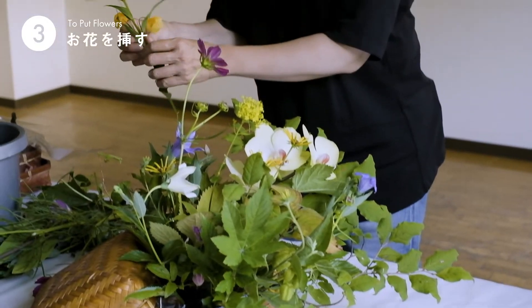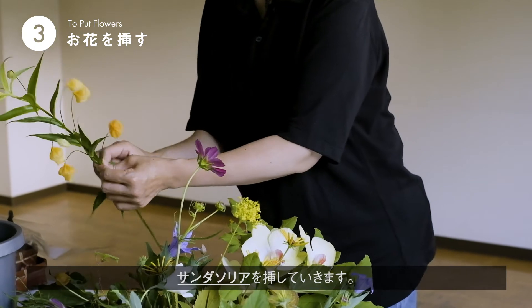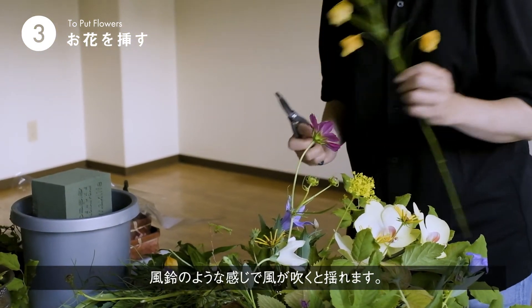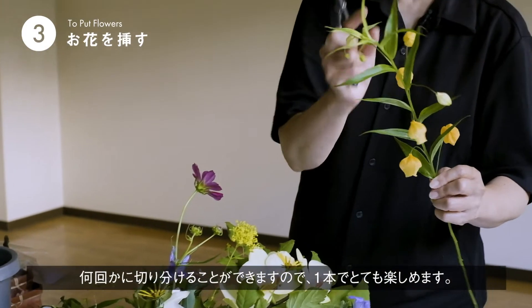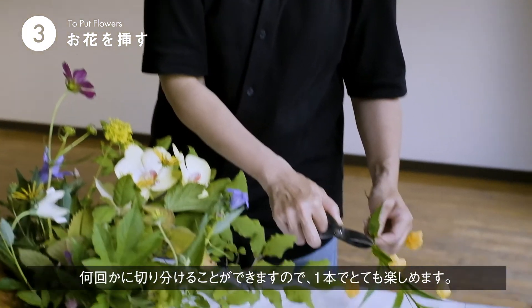つぼみも必ず咲いてくるので、出してあげてくださいね。ちょっと色が出て、かわいいと思いますよ。これはサンダソニアといいます。風鈴みたいな感じで、風がそよぐと揺れます。これも一本ですが、何段階かに切り分けると楽しんでいただけるかなと思います。